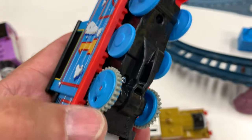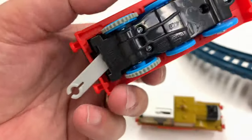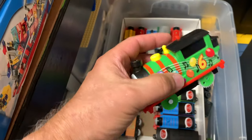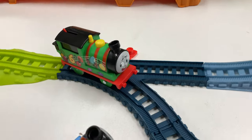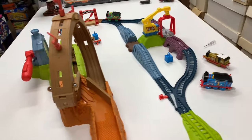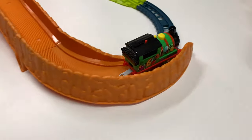That is definitely different than what we're used to, and the front is different too. Are the other All Engines Go like this? I can't remember. Let's try Percy - does Percy have a battery? No battery. Alright, let's try Percy out. I think it'll work. I hope it'll work. You can do it Percy! Oh yeah! Nice!